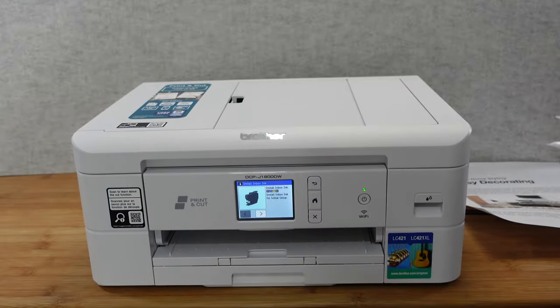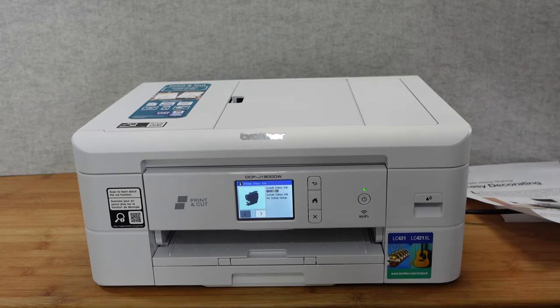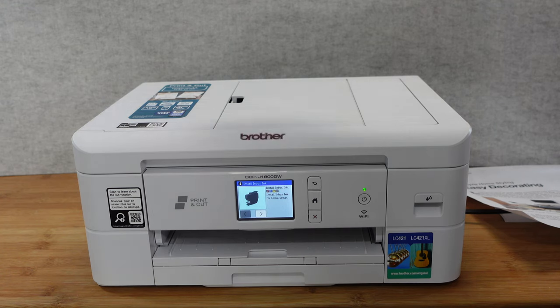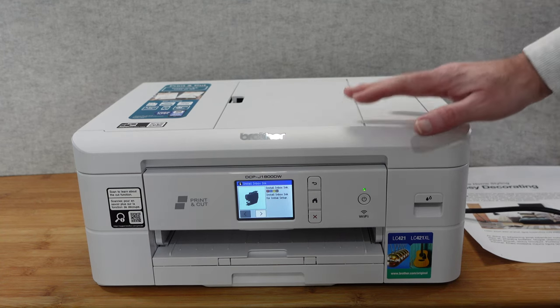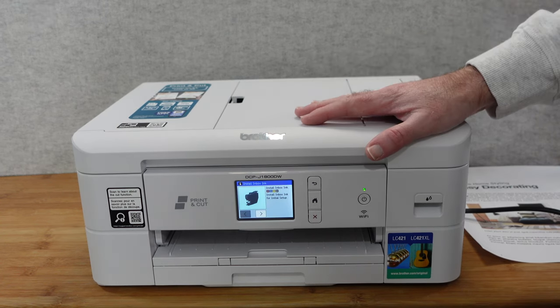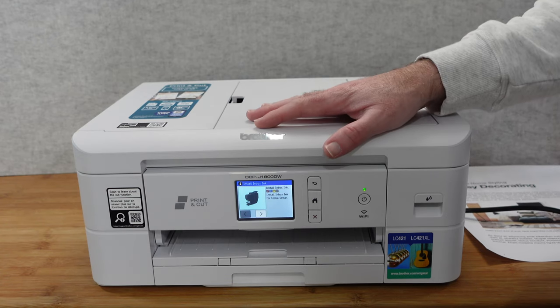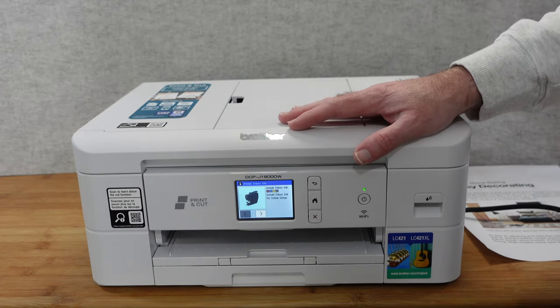You also get a power cable - it's a cloverleaf type connector that plugs into the mains. It's a really nice-looking printer with a very small footprint. It's A4, does automatic double-siding, and the first page print-out is just over six seconds, which is really very impressive.